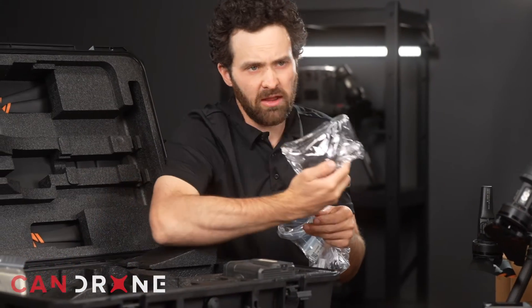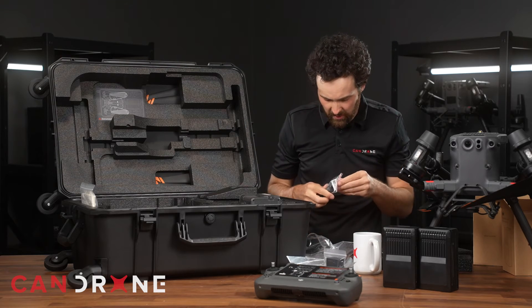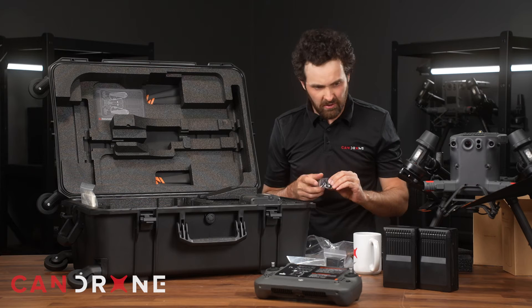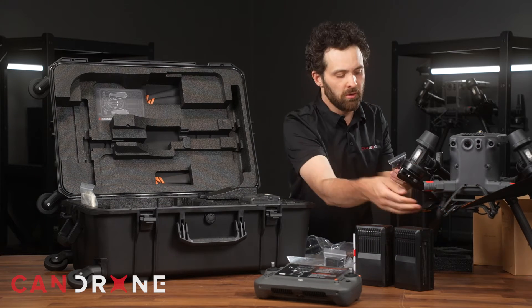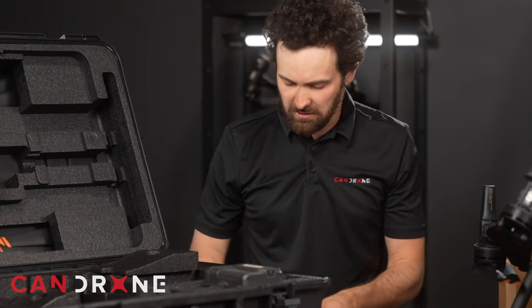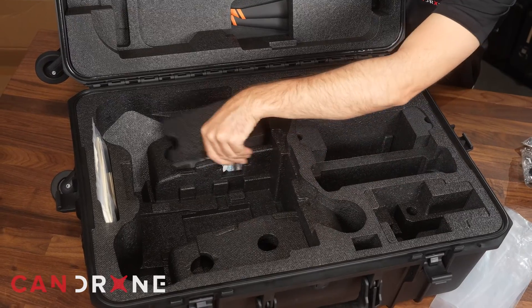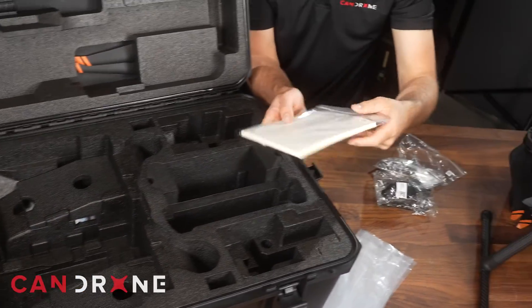I've got a small cleaning set with this kit, and a spare Phillips tool, some screws of various sizes, and a few more of the shock absorbers for the Skyport mount — a nice little kit of spare parts. This little compartment has desiccants, and then we are given a Matrice 350 guide.